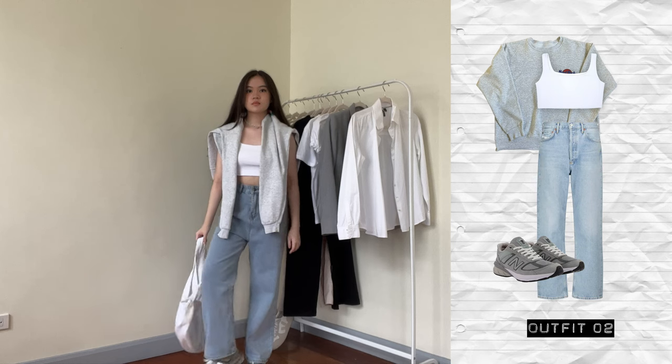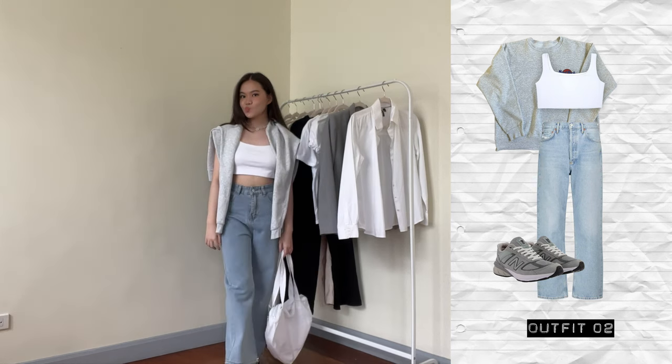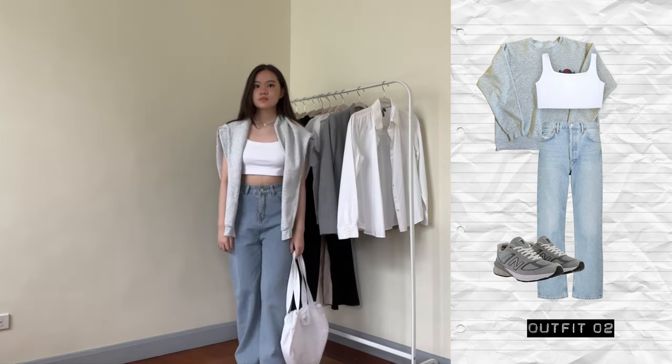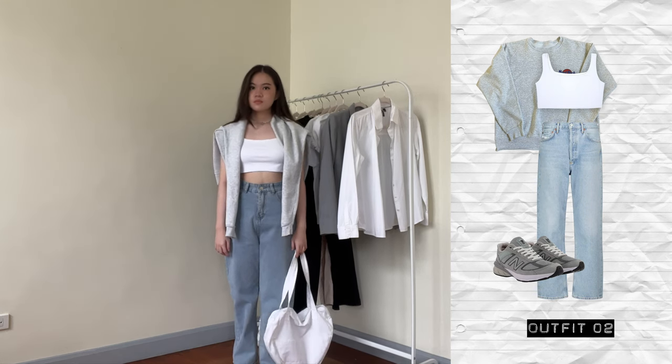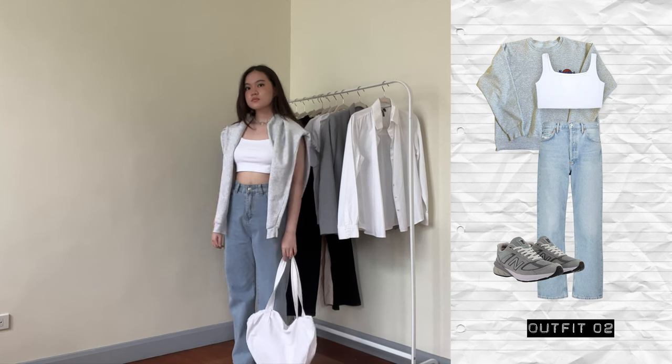In the next outfit, I'm still wearing the jeans and instead of the black t-shirt, I'm wearing a tank top and the hard rock sweatshirt over it like this. I really like wearing sweatshirts over my shoulder like this — I think it gives off a very preppy, clean vibe, plus it's easier to take on and off.